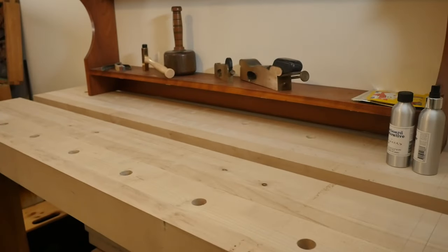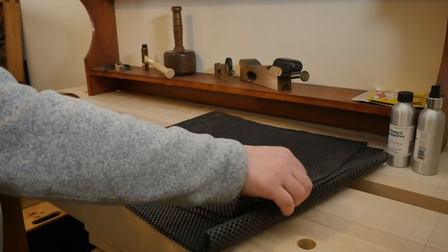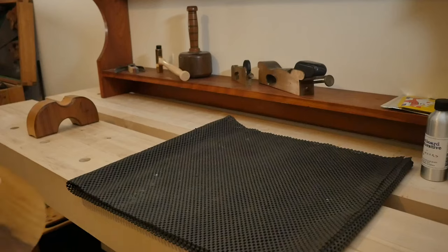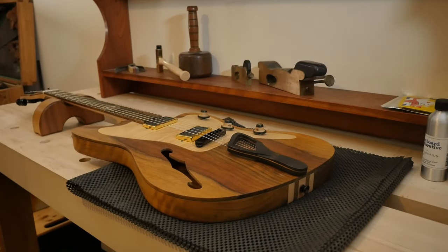First things first, before anything else we need to make sure we have a suitable area. Make sure you put down your neck rest and some kind of soft material so that you don't damage or dink the guitar. I like to use this non-slip mat, which is great — except do be careful, if you don't specifically keep it clean you can leave marks on the guitar.